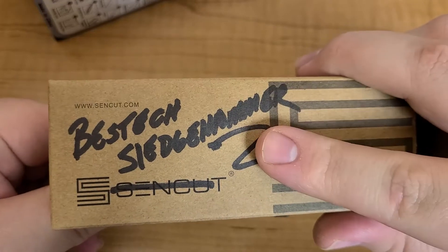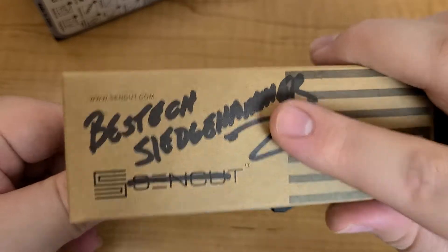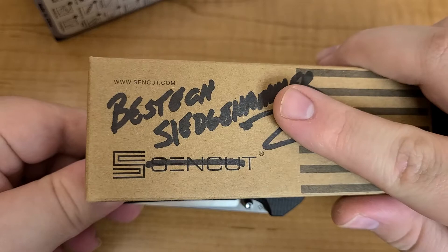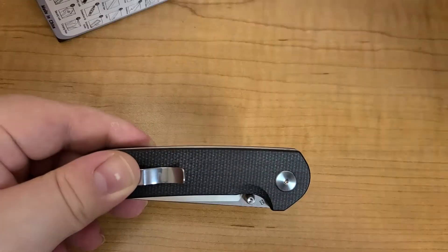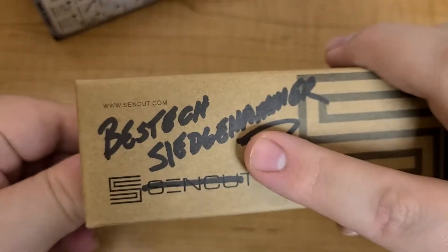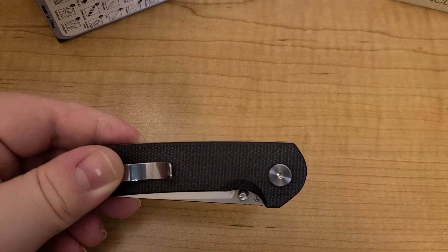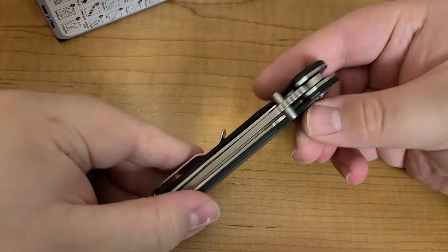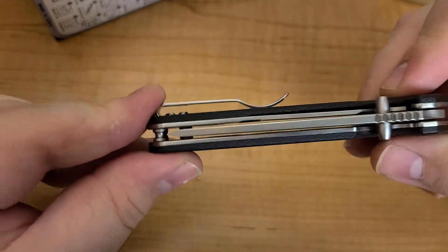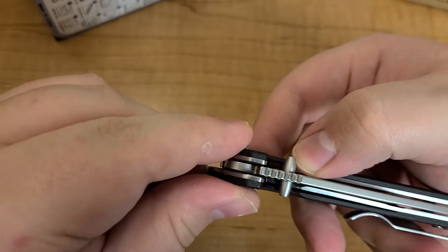Big shout out and big thank you to Javon — that's Javon's Knife Addict on Instagram and YouTube. Okay, let's get into this knife — it is the Bestech Sledgehammer.